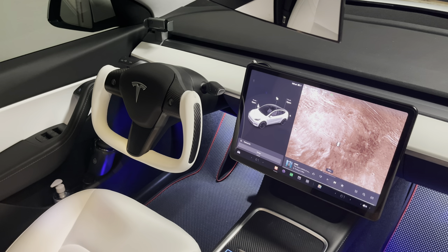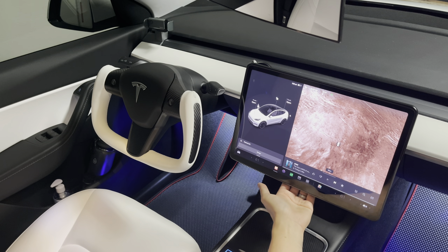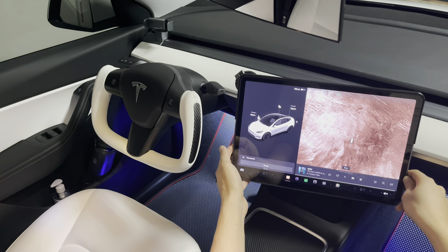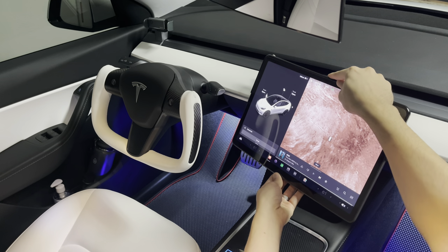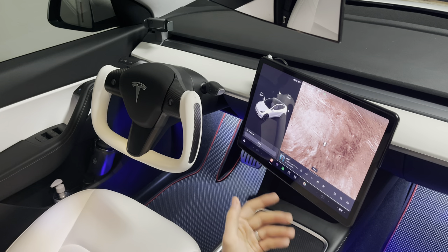In this video we'll talk about the Tesla Model Y/3 swivel mount. We have the Gen 2 swivel mount that allows you to tilt the screen display 30 degrees to the right, 30 degrees to the left, as well as 15 degrees up and 15 degrees down.